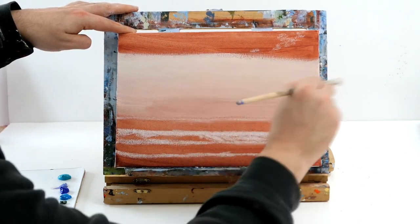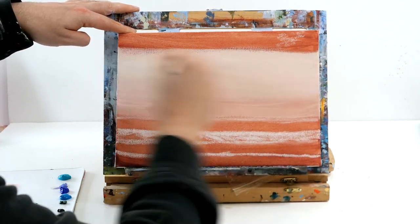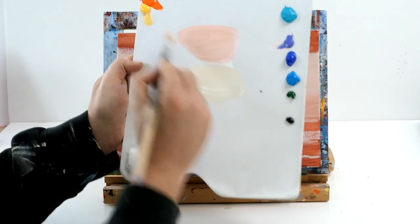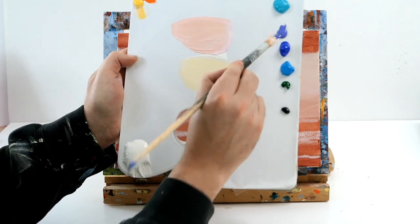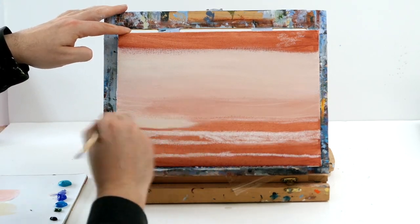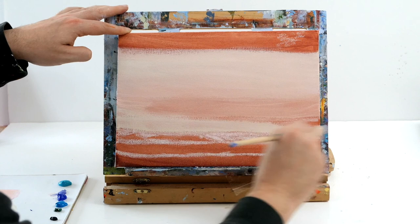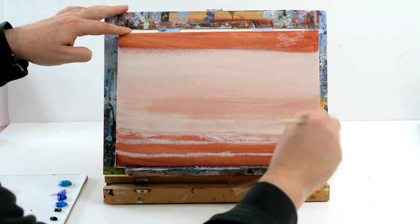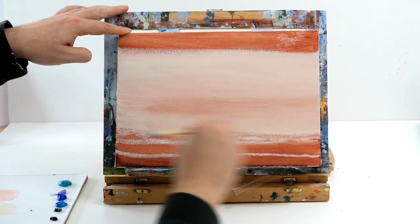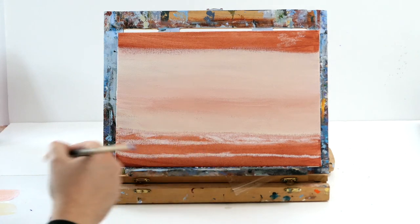If you want to make pastel shades of anything at home, all you've got to do is use lots and lots of white and a dot of the color you want. If you want a pastel green, use plenty of white and just a touch of green; pastel blue and so forth. I'm adding some yellow and a tiny bit of purple just to suck a bit of the color out. All I'm doing is trying to mirror what's in the sky in the water below — don't worry if you've got horrible streaks, we'll go over this in a minute and neaten everything up.